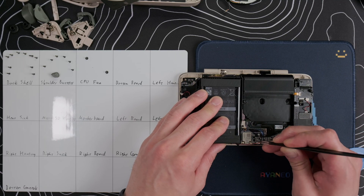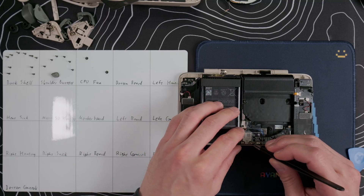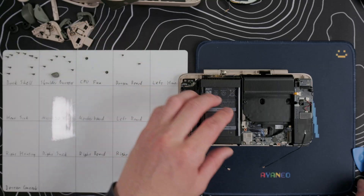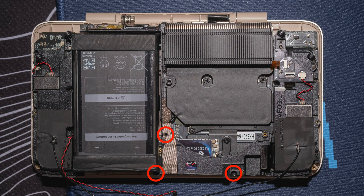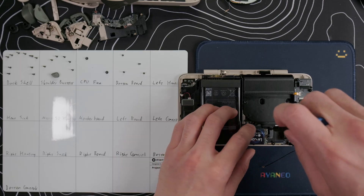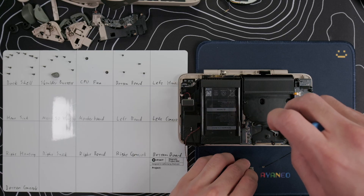Use your tweezers to disconnect the right speaker cable and Wi-Fi antenna cables, pop off the ribbon cable on the right, and then take out the two screws on the Wi-Fi daughterboard and lift it out. There are three screws on the daughterboard housing, one of them is somewhat hidden under this insulating tape. Once those are out, we can pivot the housing and lift it out. Loosen the SSD screw and we can remove the SSD.